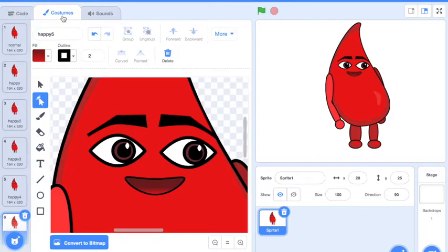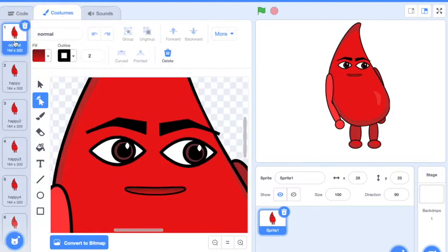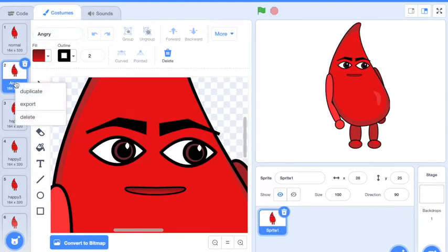What if you want to make another expression? Go back to costumes and click on the first normal one — that's why it's really important to keep normal. You're going to duplicate it and change it from saying normal to your next expression. I could say angry. Then you'll keep going, duplicating and changing things up a little bit.